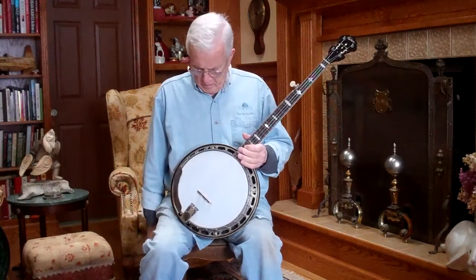Forgive the fumble fingers on playing it, but you'd be hard pressed to find a better banjo for the money. Thank you.